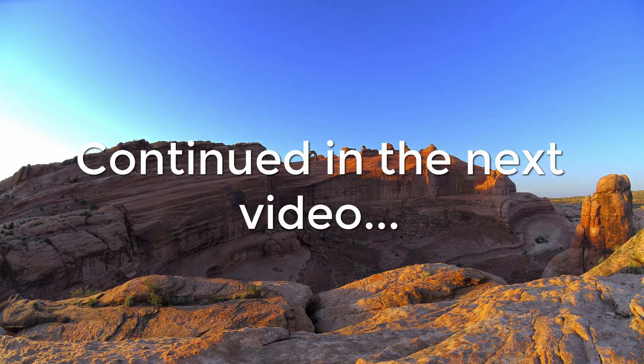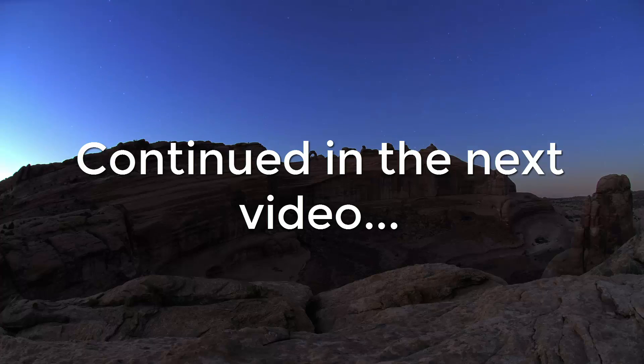I hope you enjoyed this video. If you did, please like it and please subscribe to my YouTube channel.